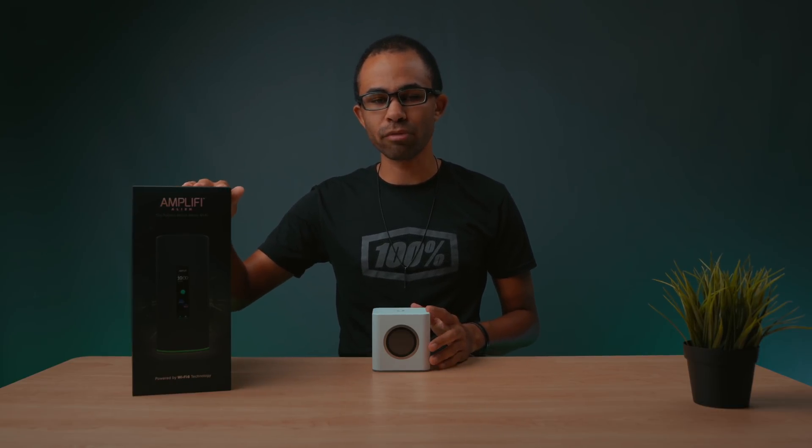Hey guys, it's Jeff and today we're checking out the Amplify Alien mesh Wi-Fi 6 router system from Amplify. Full disclosure, Amplify did send me over this unit for review, but also full disclosure, I have been using their product for quite some time now. This is their Amplify HD mesh Wi-Fi system. I upgraded to this about one and a half to two years ago and I've had no issues with it. I actually reached out to Amplify to take a look at the Alien unit simply because I wanted to see what improvements have been made and also see what Wi-Fi 6 is all about. Let's dive a little bit deeper into the Amplify Alien and see why it's such an improvement over other routers out there.